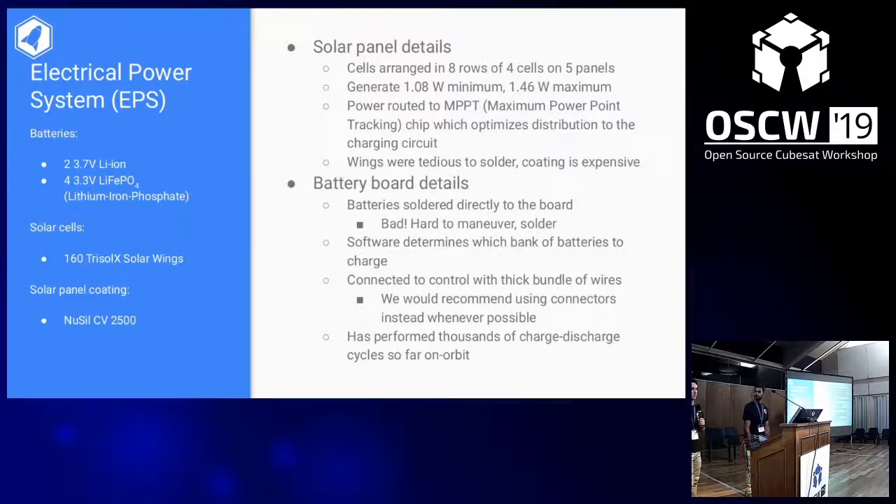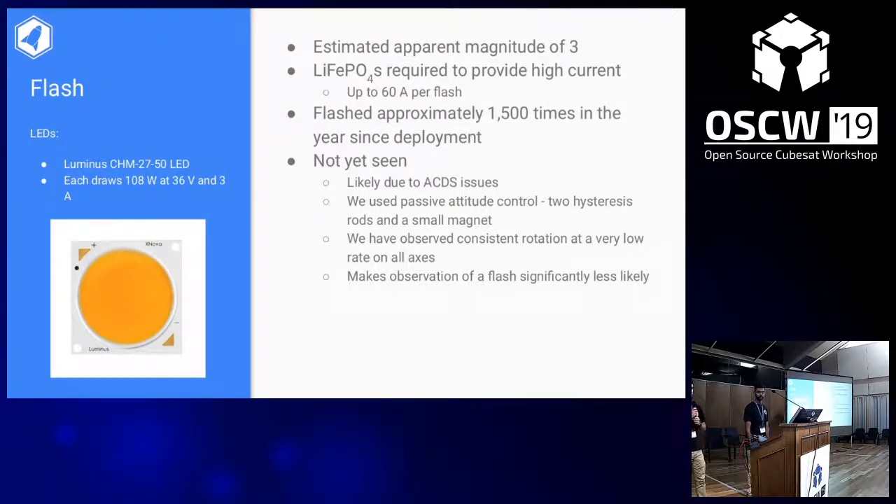It also requires really powerful flux, which is not ideal. The software determines which bank of batteries to charge, and it worked generally well — the batteries have been charging pretty evenly and we've performed thousands of charge cycles. But the software was not perfect. Four people worked on meaningful large chunks of the code base and all four introduced one bug. The power bug is that the satellite tends to stay in low power mode, so we generally send a reboot command instead of a flash command, because only when it reboots does it realize it's no longer in low power mode.